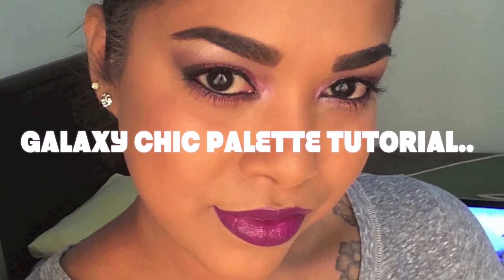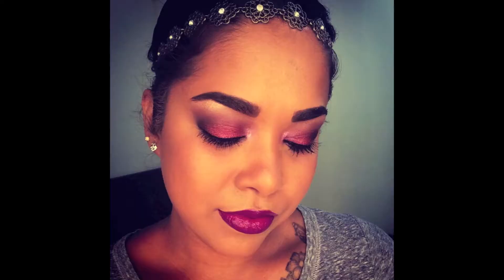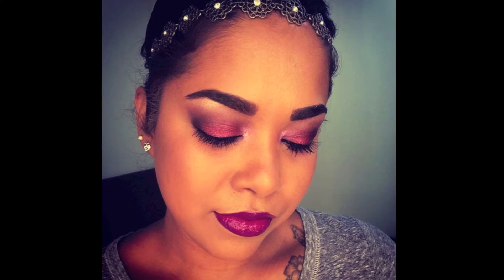Hey guys, welcome back to my channel. Today's video is going to be using the Galaxy Chic palette from BH Cosmetics to achieve this look. I hope you guys enjoy this video and keep on watching.